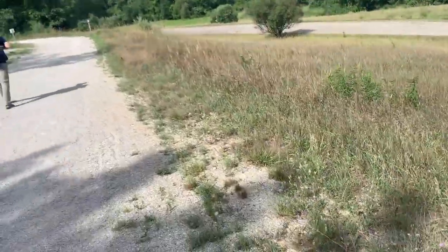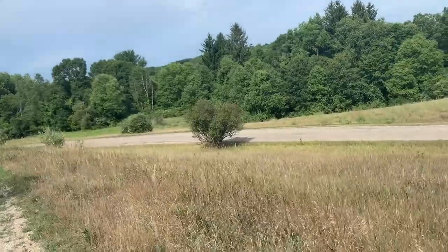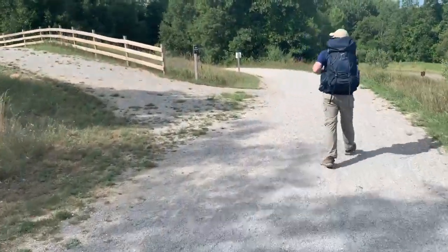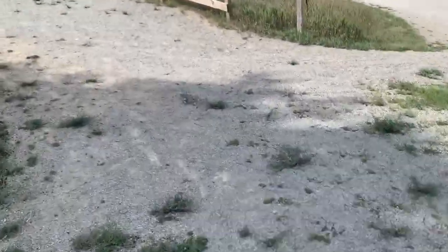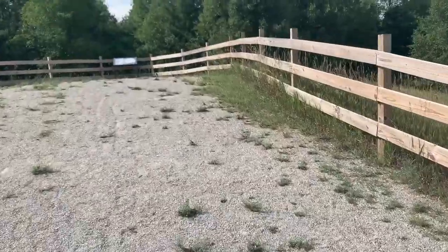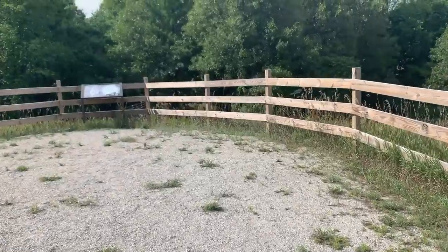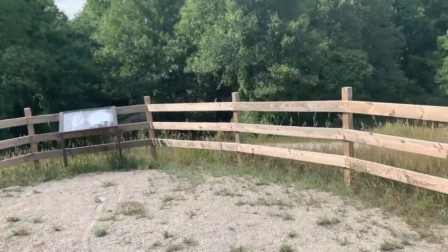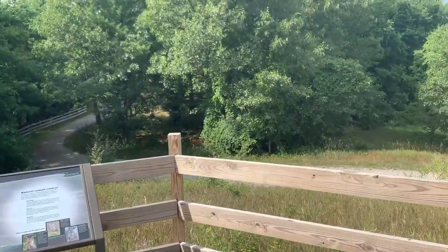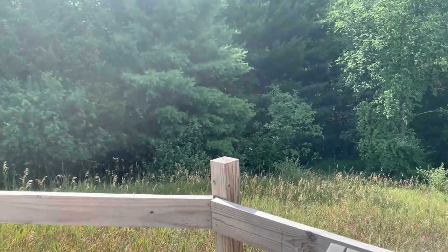Scenic overlook ahead. Well, not that scenic now. Let's see if there's anything better than I remember. Nope, literally just more trail. Interesting.